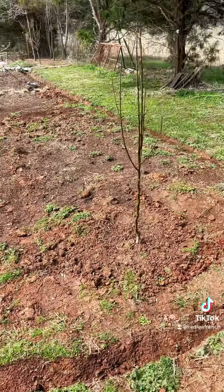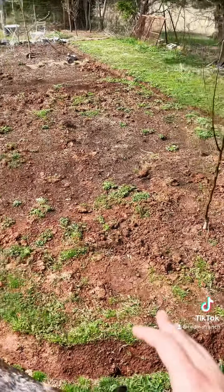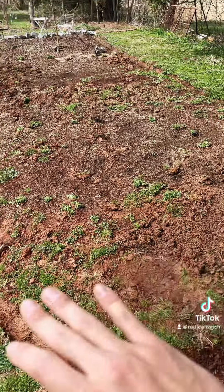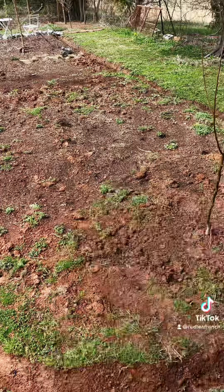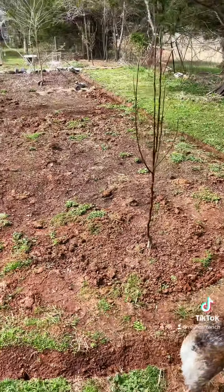With no-till gardening, rather than uprooting everything and tilling the soil, we are going to aerate the soil, put a layer of biodegradable material on top, and just lay a layer of compost or soil or worm castings or whatever you want to garden. It's so much less work and a lot more fun. And most importantly, no-till gardening actually protects the composition and ecology of the soil.